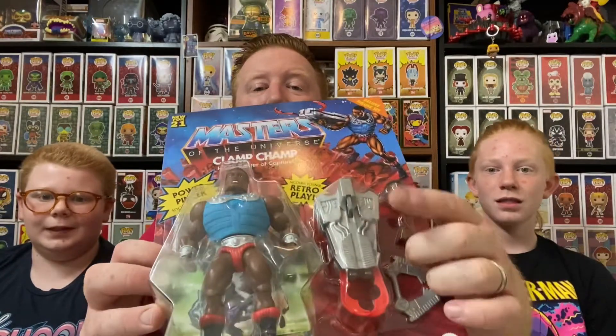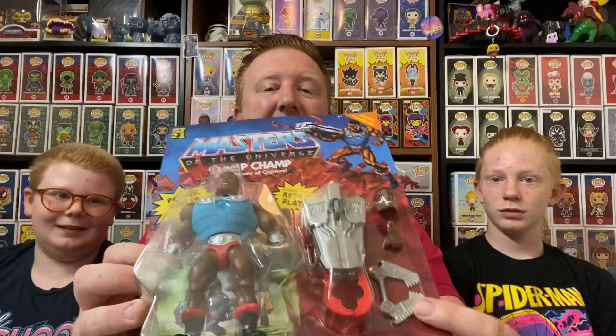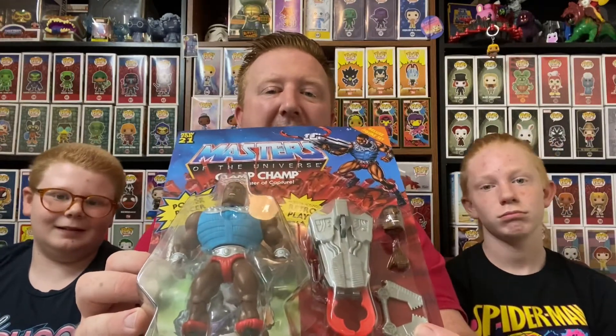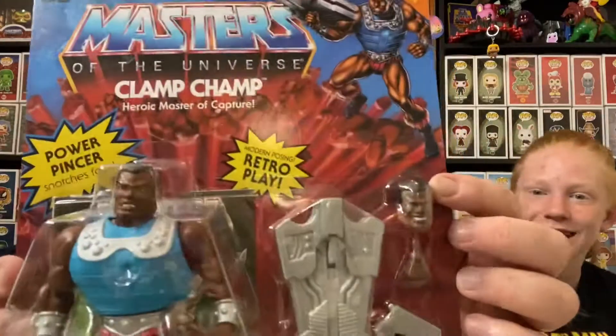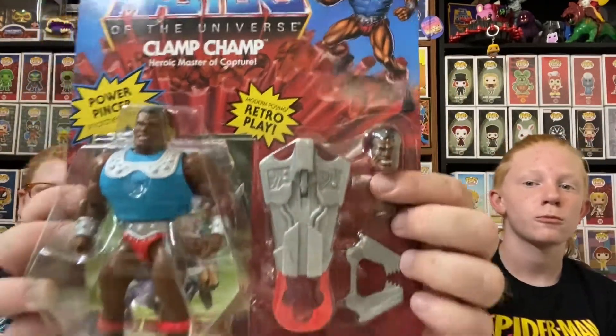Big ol' buff dude. He has the Power Pincher. And he's got this other not-as-powerful pincher. And as you can see, with the deluxe, he has an extra head and an extra hand so you can pose them different ways. And the back art is impressive. You can just straight-up see King Randor right there, so we need a King Randor figure.